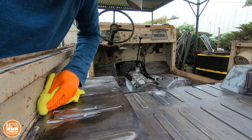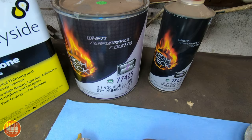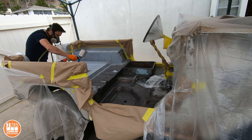After that I masked it off - I'm only spraying the floor of the Land Cruiser, not the sides of the interior. Then I mixed up some primer sealer that I had and used my paint gun to spray it down. It was important to spray down the primer right before the Raptor liner and not let it dry overnight, so that I get the best adhesion between the two. This is what it looked like right after I sprayed down the primer.